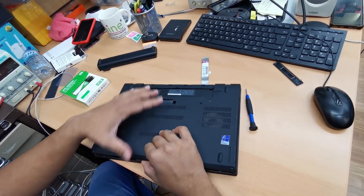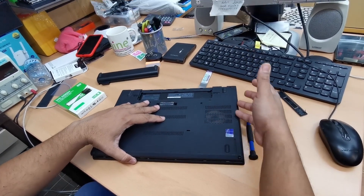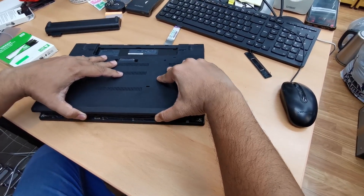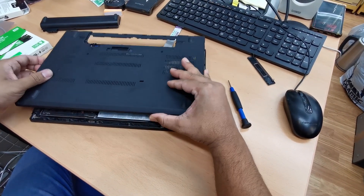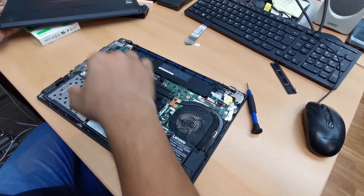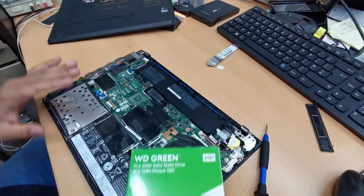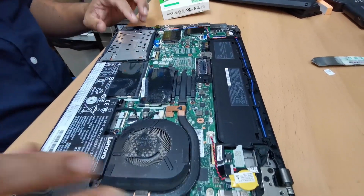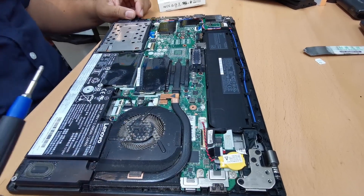When every side is already opened — the gap I mean — then try to lift it up from the bottom, and that would be easier. This is also compatible for 2.5mm SATA or the M2 SSD — both of them.